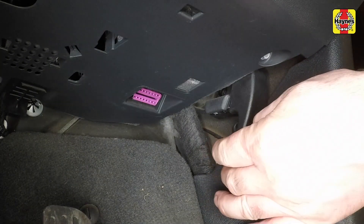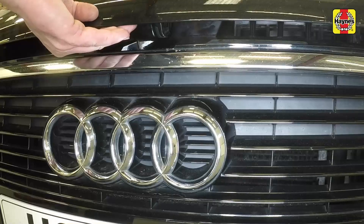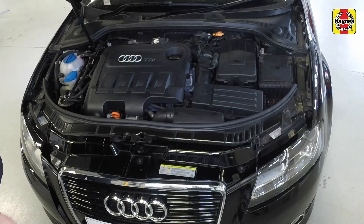Open the driver's door, reach under the fascia and pull the bonnet release lever. Lift the safety catch, then fully open the bonnet.